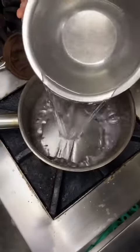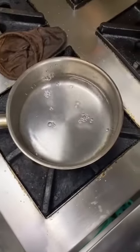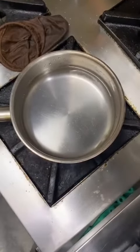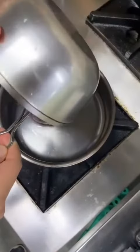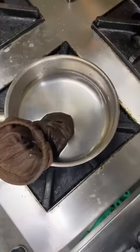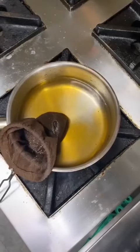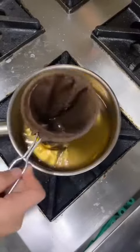Now I make the Thai milk tea. So first we add the water — one liter of water. And you just add tea in the bag. Or if you don't have one, you can use any muslin cloth at home. And then we leave it to steep for half an hour, or however long you want the flavor to be.